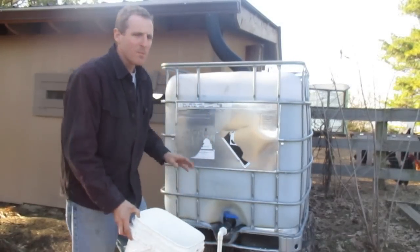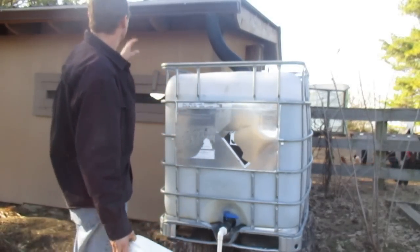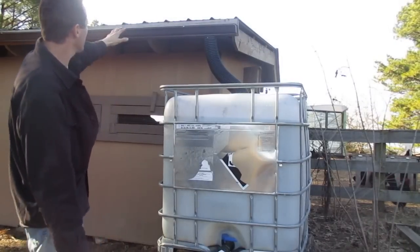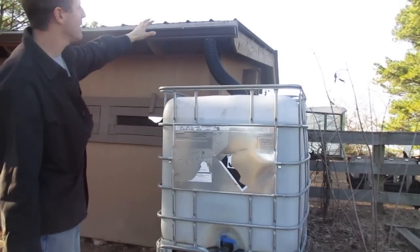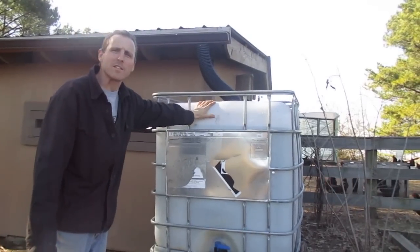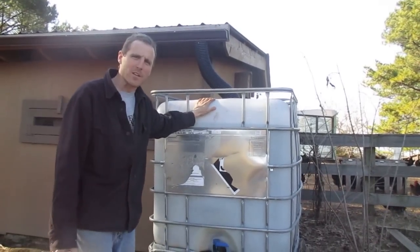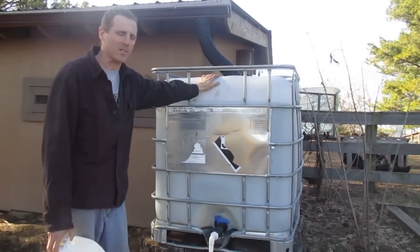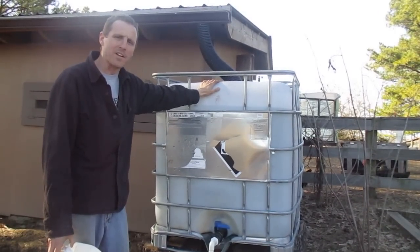What we start with is my son and I — Luke — we actually put gutters on our chicken coop. You can probably see the gutters up here. So we've put gutters into a rain collection system, and this rain collection system is what we use to water all of our chickens. We're going to go through actually setting up the other part.